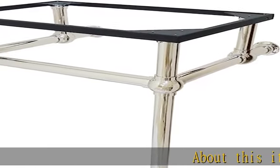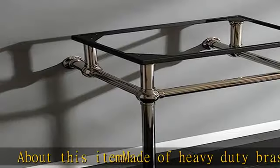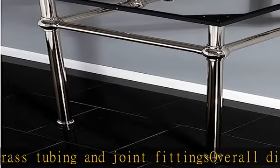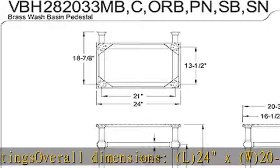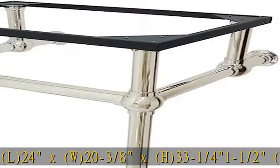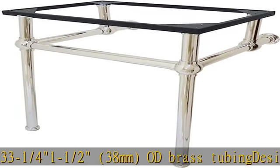About this item: made of heavy-duty brass tubing and joint fittings. Overall dimensions L-24 x W-20-3/8 x H-33-1/4 to 41-1/2 inches, 38mm O.D. brass tubing. Designed for long-lasting durability with a corrosion-resistant finish. Sink and top not included.